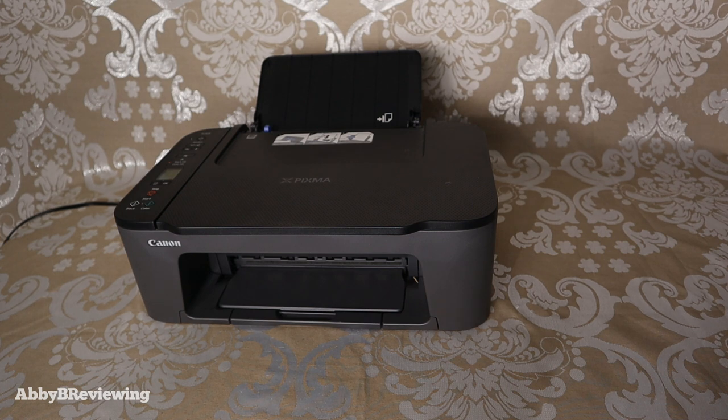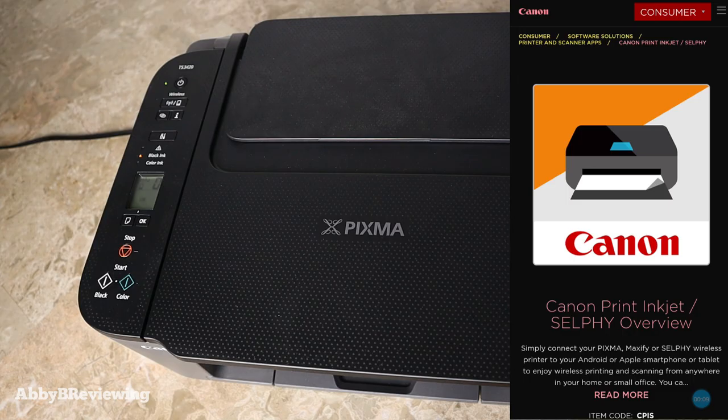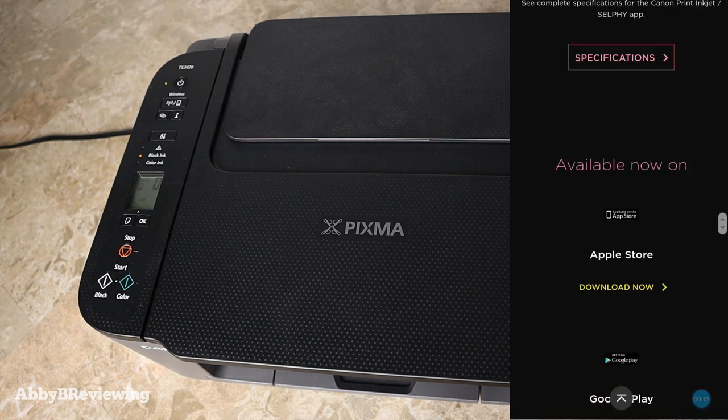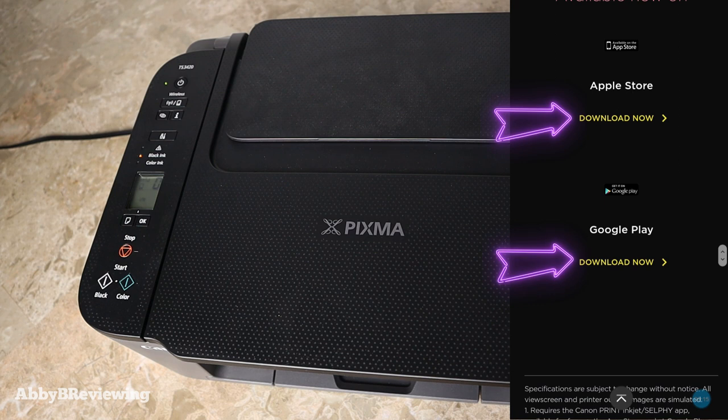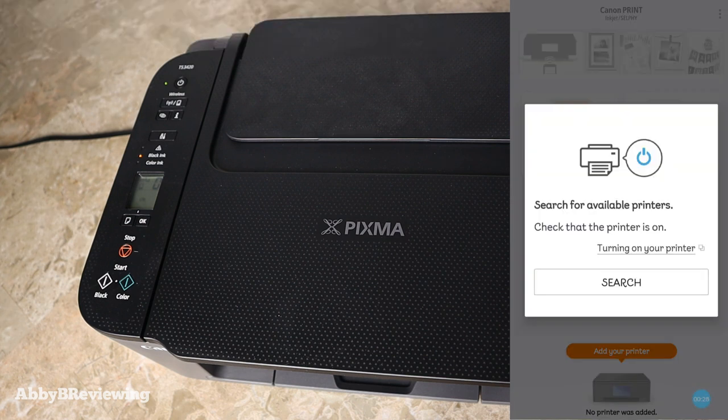Now I'm going to show you how to connect your smartphone to your printer. The first thing you'll want to do is download the Canon Print Inkjet Selfie app from the Google Play Store or the Apple App Store. If you're having a hard time finding it, I've put a link in the description below. Once you've downloaded the app, go ahead and open it up. The first time you open it, you'll probably see a message to search for available printers — go ahead and click search.